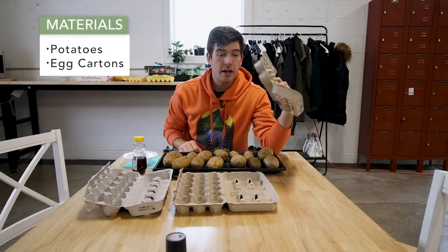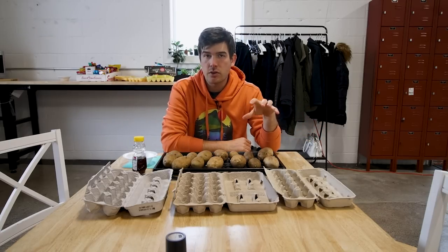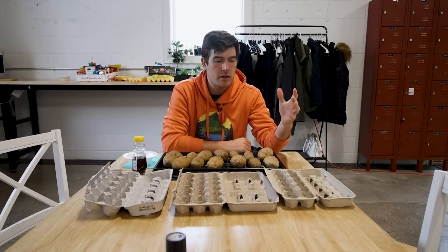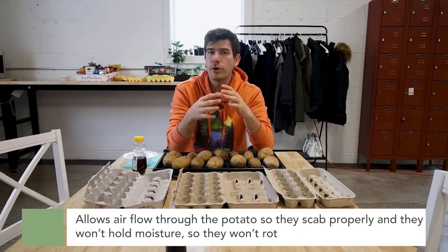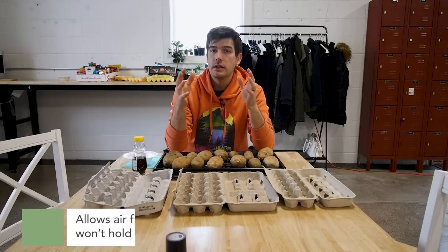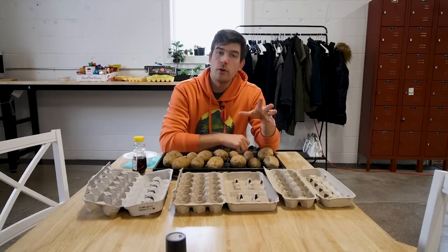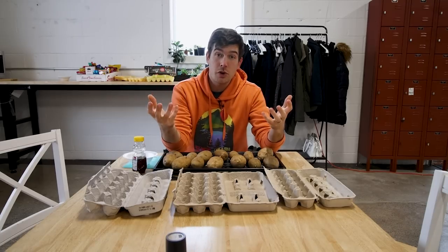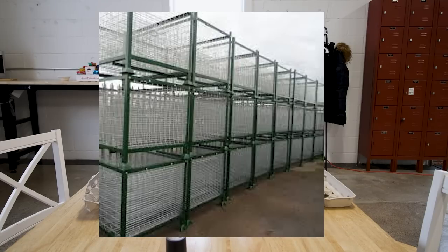Next thing you're gonna need are some egg cartons — the cardboard kind. You don't want to use styrofoam. They've been using cardboard egg cartons for this exact reason for many many years. Basically what it does is allows airflow through the potatoes so they scab properly. It won't hold moisture so they won't rot. On a commercial scale they use what they call chitting trays — basically a wire rack with hardware cloth wrapped around some two-by-fours — that allow airflow to circulate so the potato can scab properly.